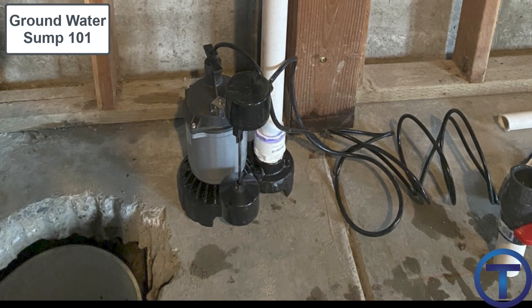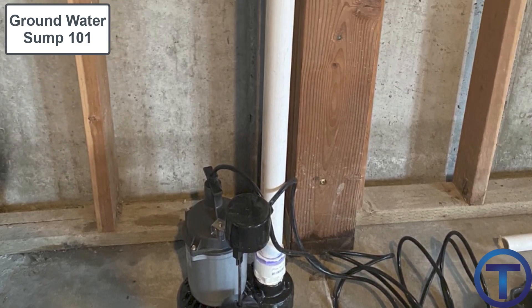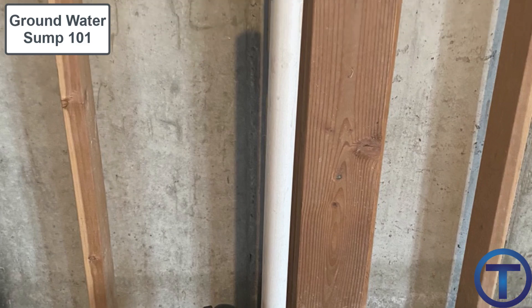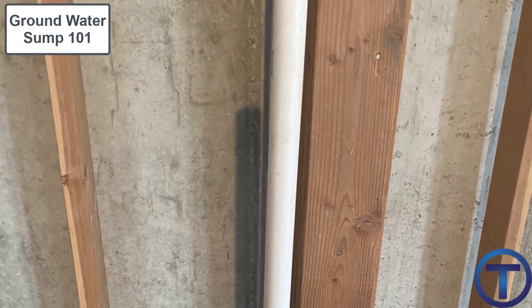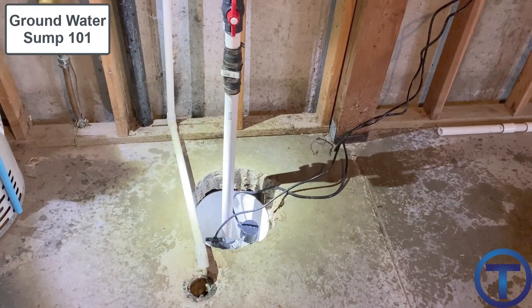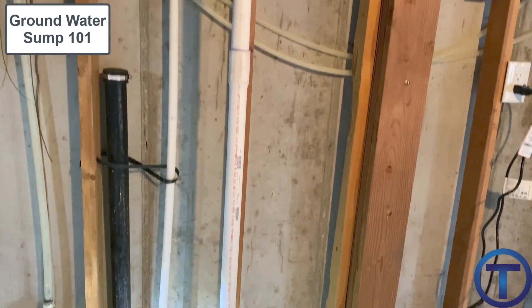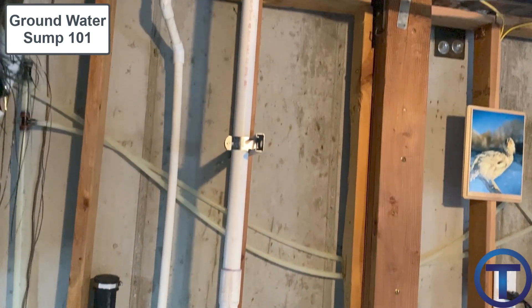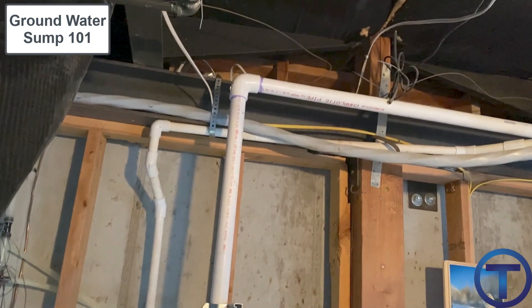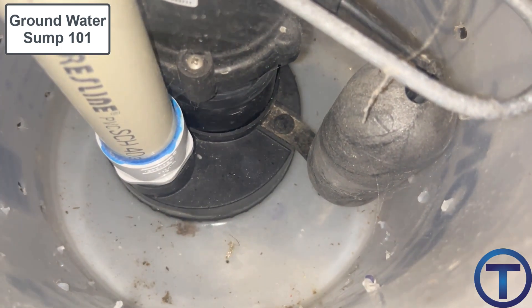For pipe material, most of the time we run PVC Schedule 40 for a sump system. Galvanized is approved but expensive. Typical DWV pipe should be avoided because it's cellular core and not made for pressure — when hooked to a pump, there will be some pressure involved, so use Schedule 40 PVC with a solid wall. The pump will also create vibration on the pipe, which can cause stress points to consider.